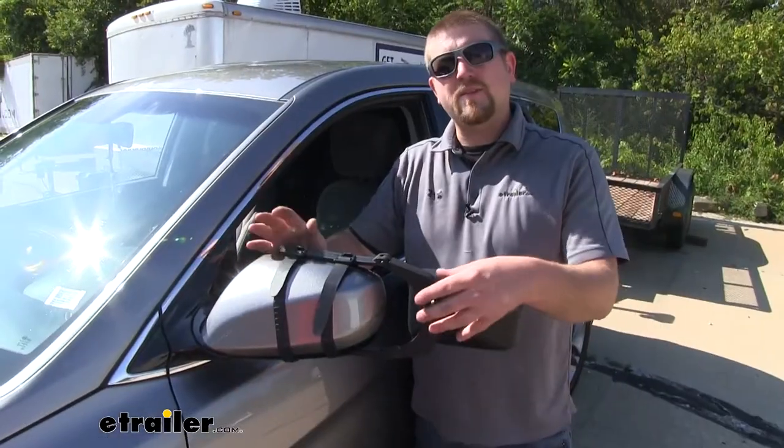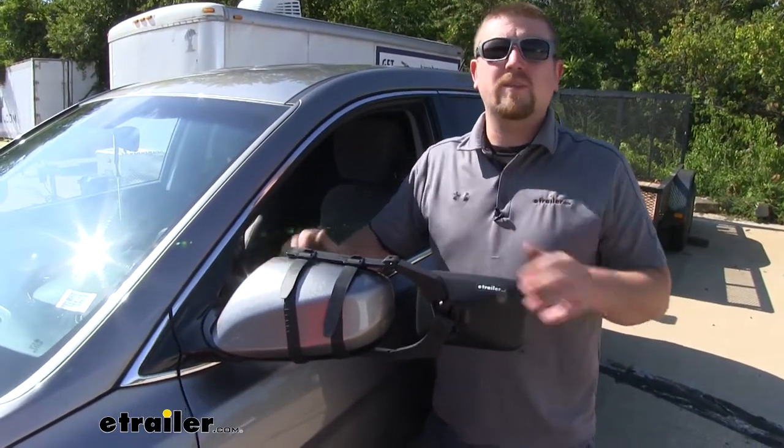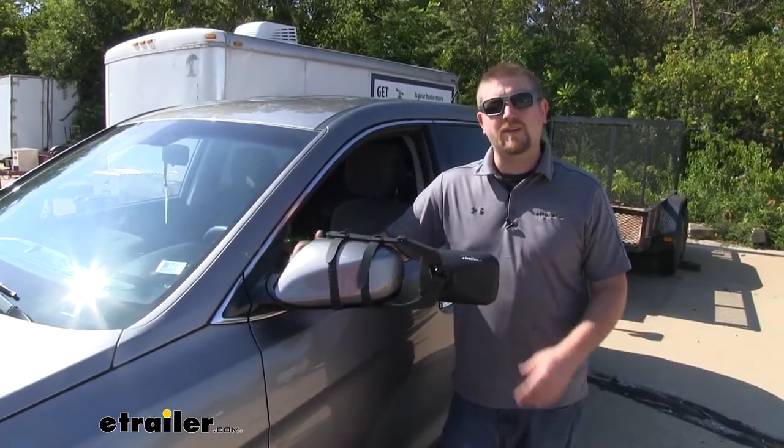And since these mirrors are universal, chances are pretty good if you have another vehicle in the household, they're probably going to work with that too. Now when it comes to installing the mirrors, they're about as easy as it gets. Speaking of which, let's go ahead and put them on together now.